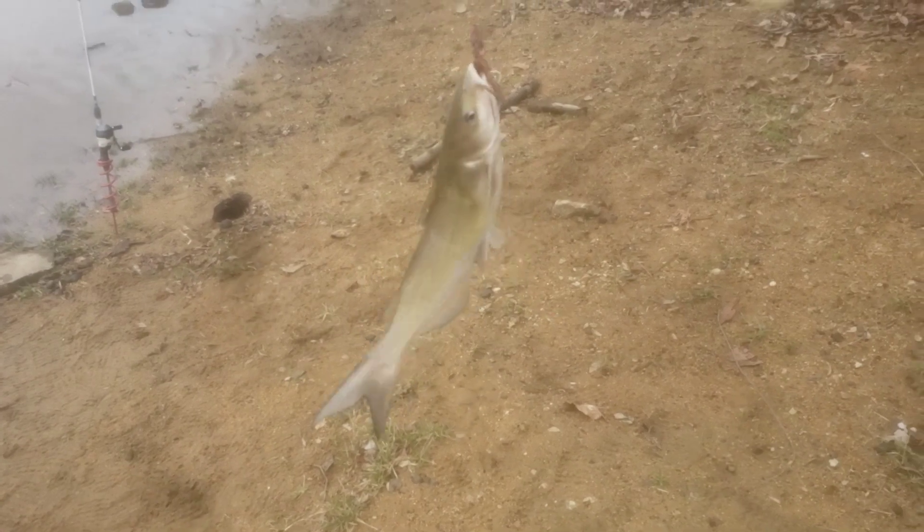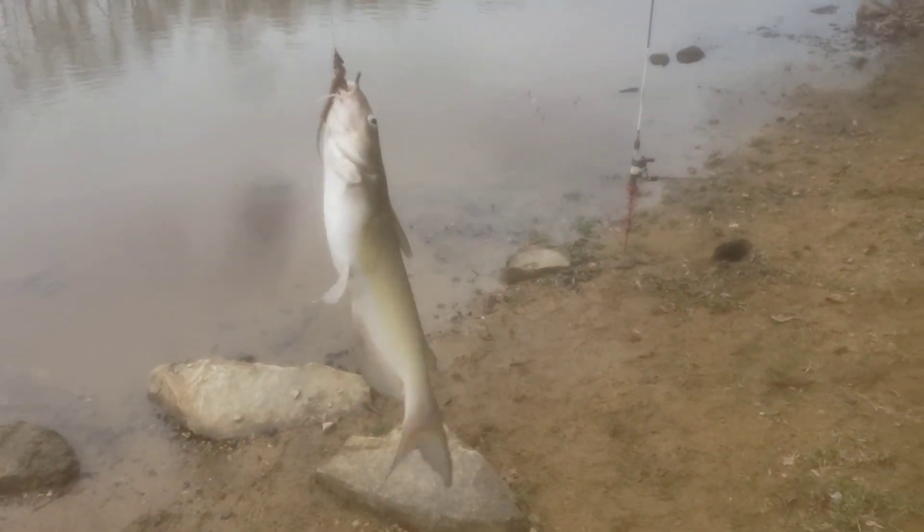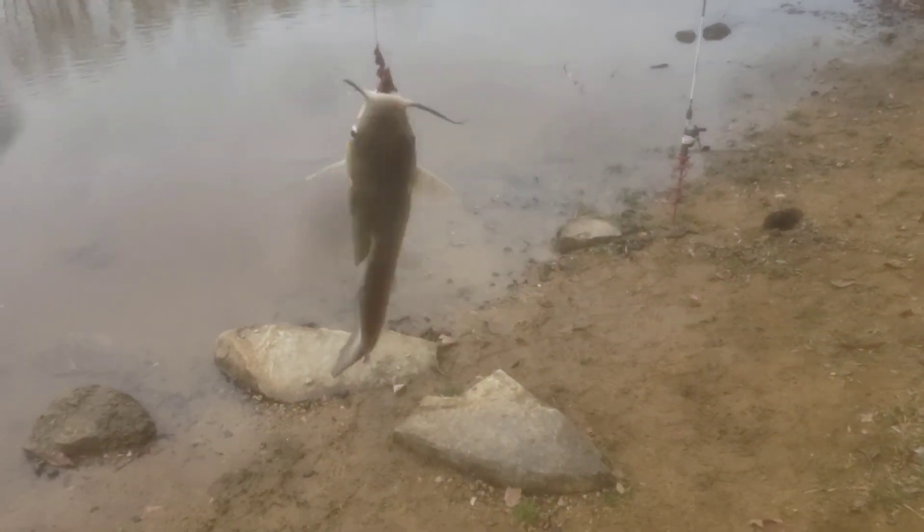Number four! We're rocking them in now. Yes sir, baby — that's still good inside. That's number four, baby. I told you. I'm going to eat some fish tonight.